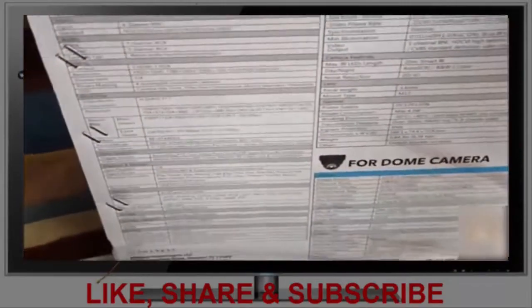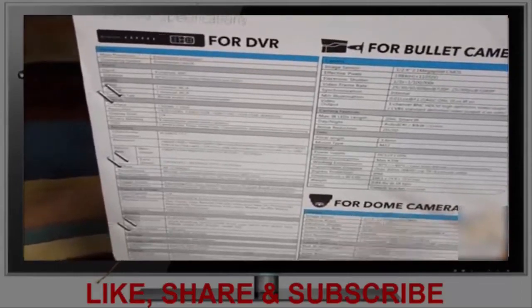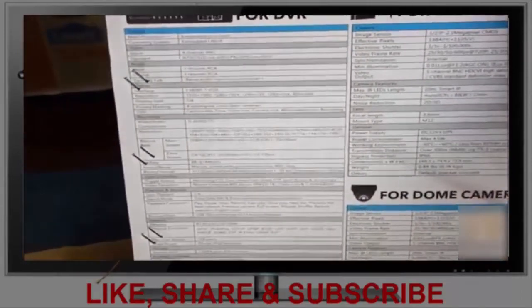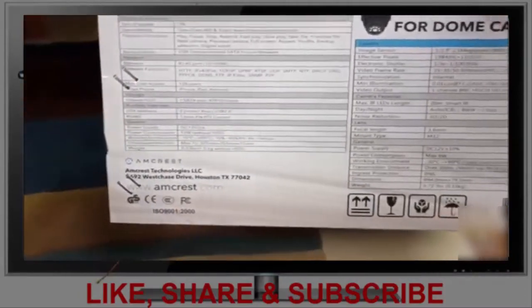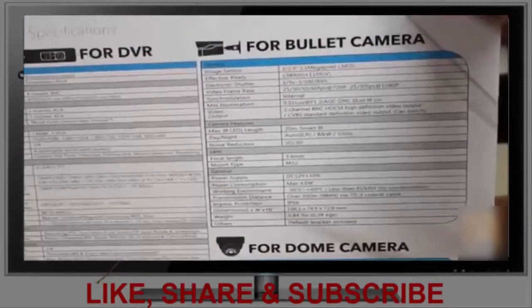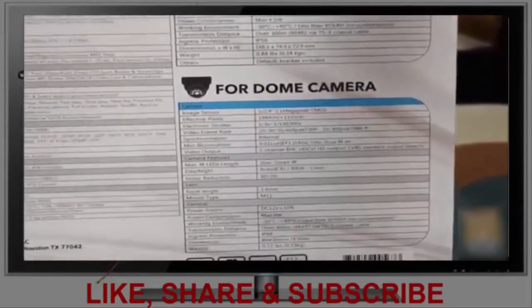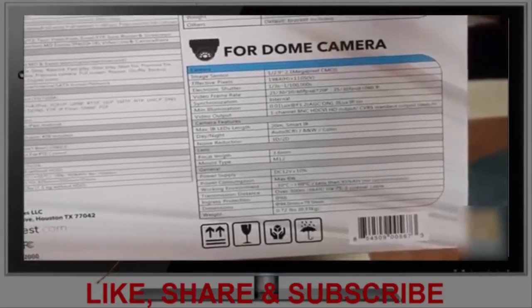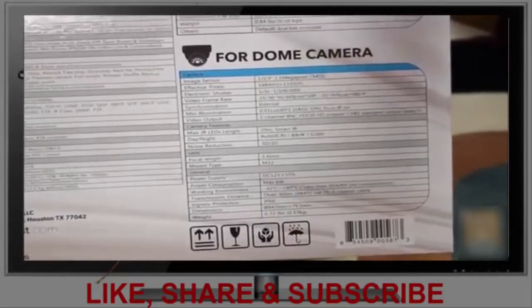Here's the important part — the technical specs. If you want to get down to the nitty-gritty, I'd definitely recommend visiting the Amcrest website because they published all their manuals: user manuals, operation manuals, and installation manuals. I went through them and they're pretty useful. Both the bullet camera and the dome are IP66 rated, which means they can withstand hurricane-type weather.